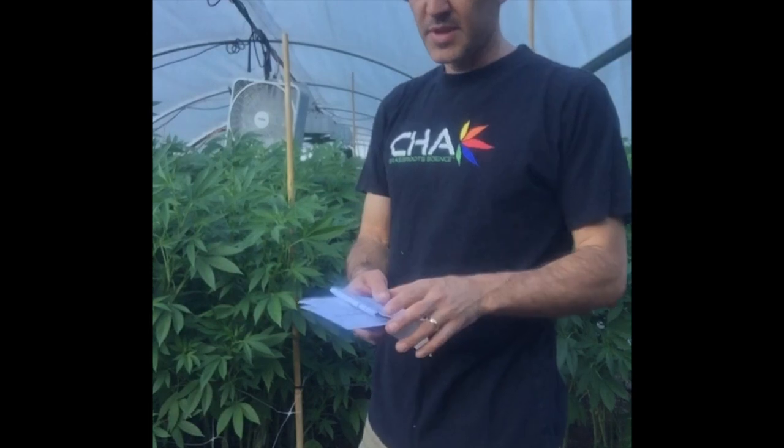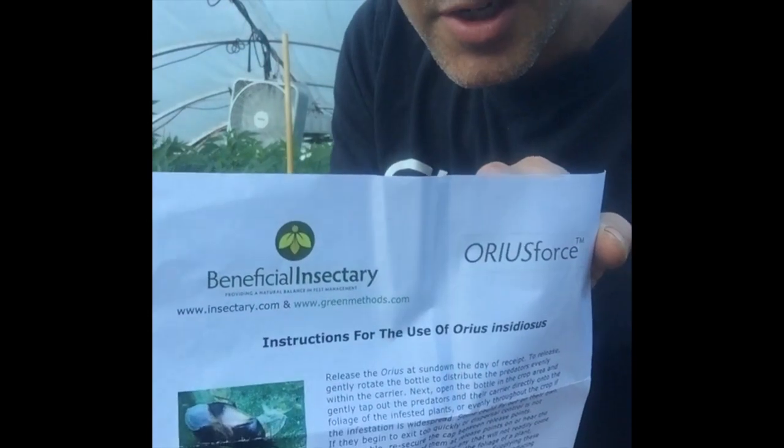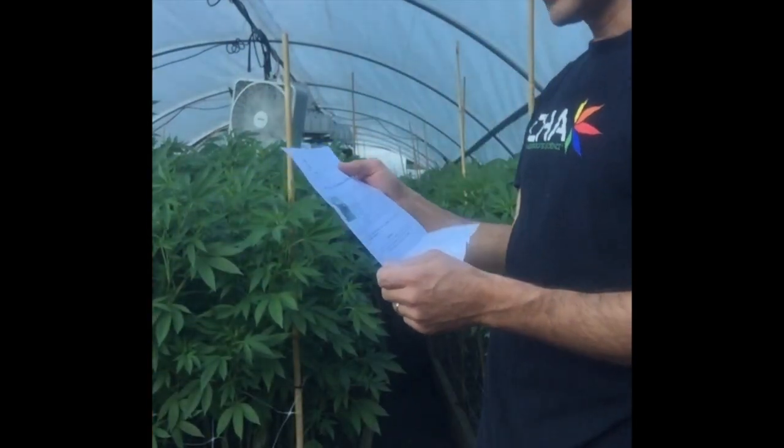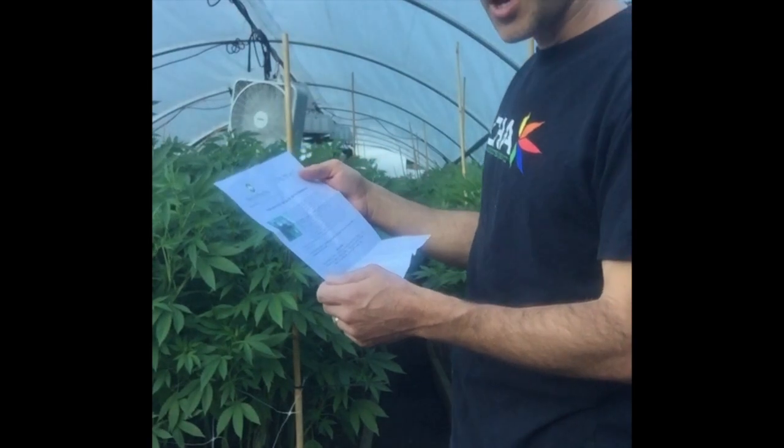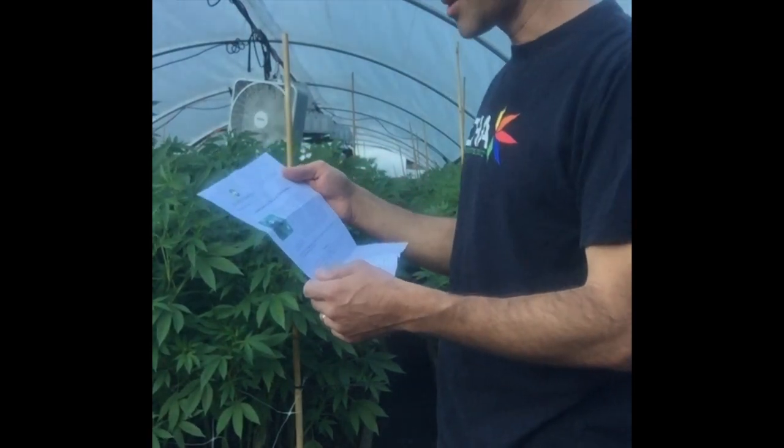Hey guys, this is CHA bringing you integrated pest management. This is release application instructions for Orius insidiosus from the Beneficial Insectary. They have really nice instructions that come with the product. It says: release Orius insidiosus at sundown on the day of receipt, and gently rotate the bottle to distribute the predators evenly.